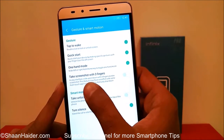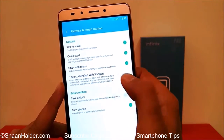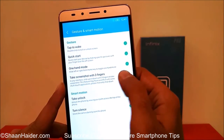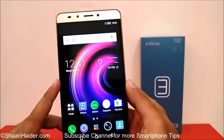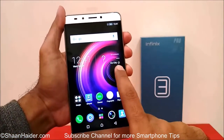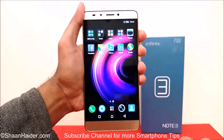Here you will find an option called 'Take screenshot with three fingers.' If it is turned on, that's good. If it's not turned on, just tap on the slider to turn it on. After that you can come back and take a screenshot using the three-fingers gesture.